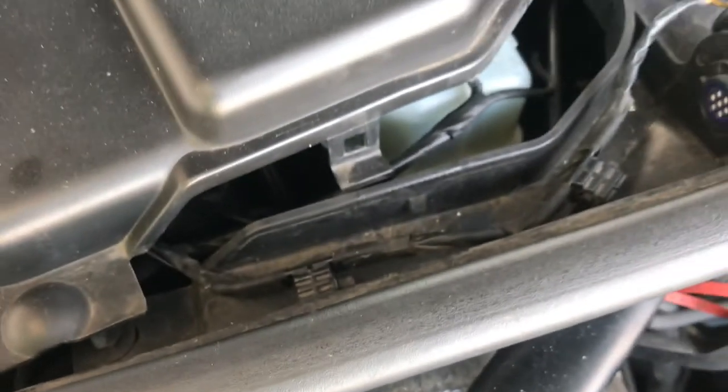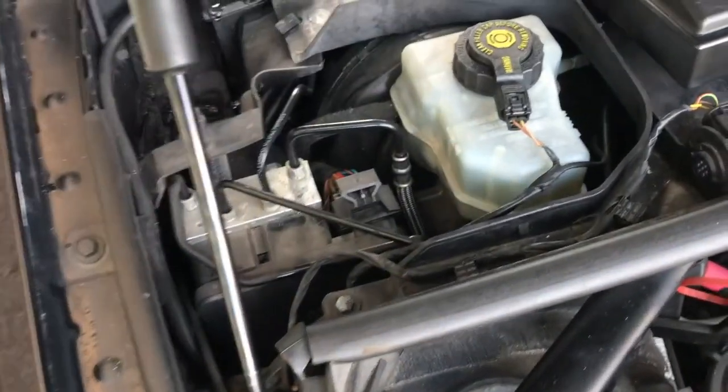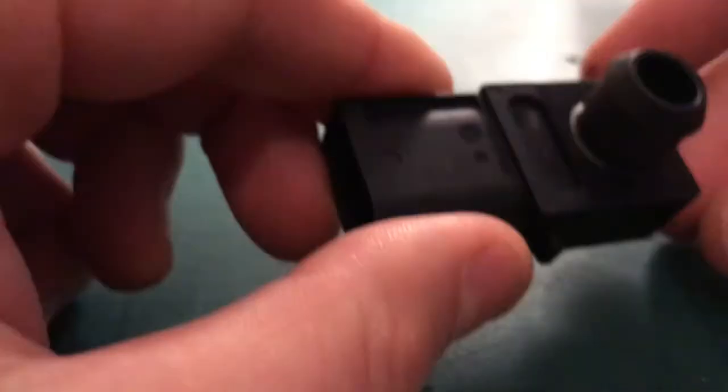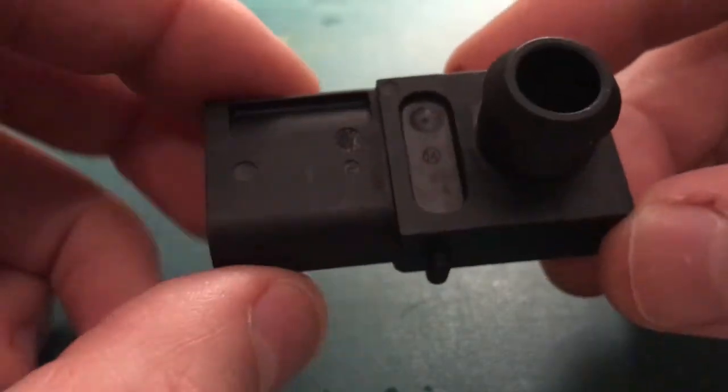The pressure sensor is located here — I think it is this thing here. It's a little bit difficult to get at. And here it is from the other side — that guy in there. This is the replacement part. It looks like it's a reused part, a second-hand part.